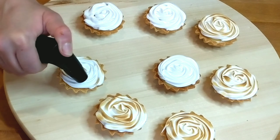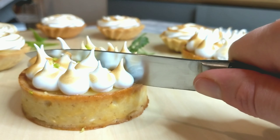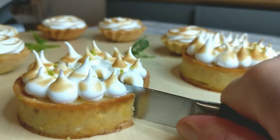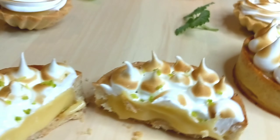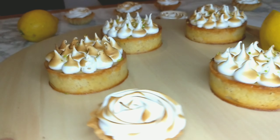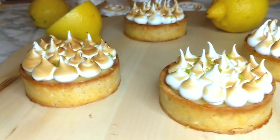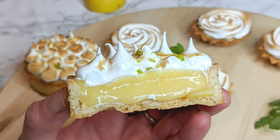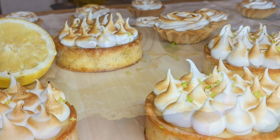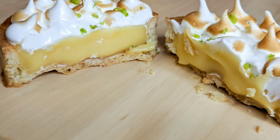I hope you enjoyed the recipe and will be trying it out soon. If you do, please let me know how it turned out — I'm always happy to hear your feedback. Thank you for watching. If you enjoyed the video, please give it a thumbs up, don't forget to hit the subscribe button and the little bell to get all the notifications, and see you soon in a new video. Happy baking!